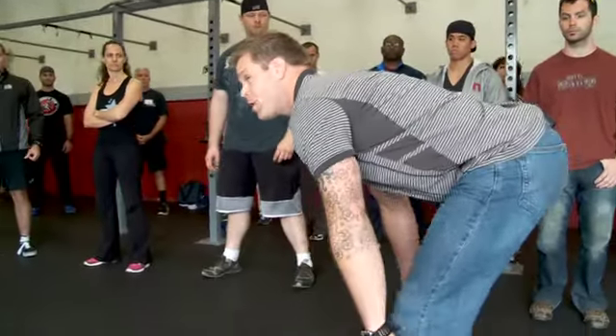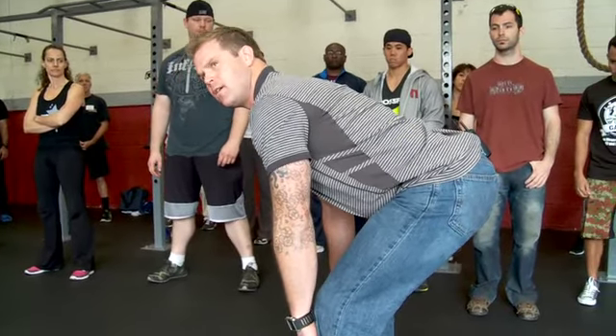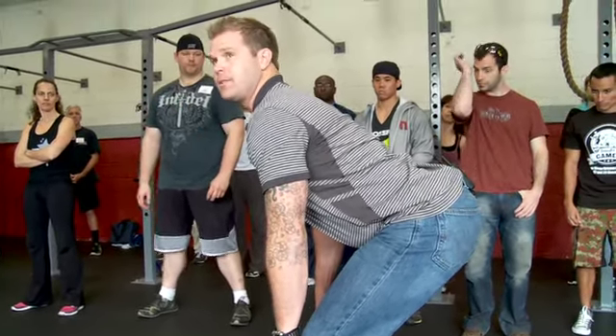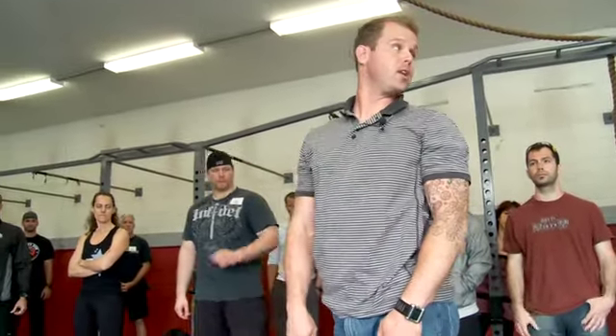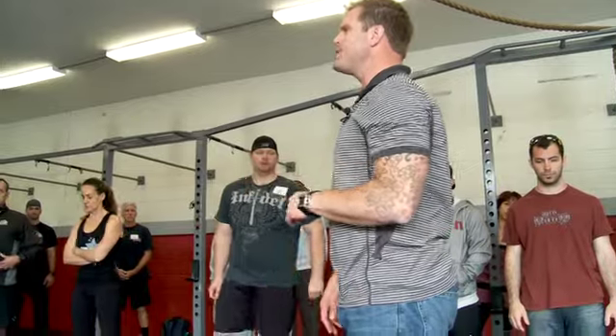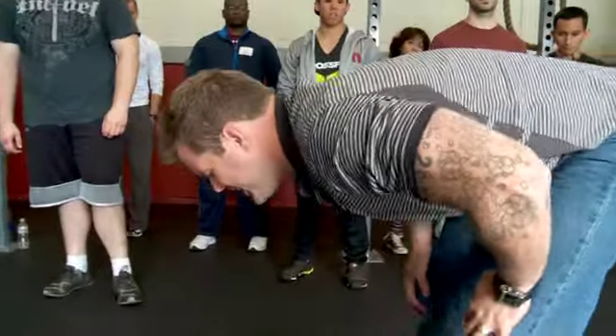So we end up running up to the bar. And then what am I looking for? Tension, right? I can't pull yet. Now I'm tight. It feels good, right? And now I'm super broken and overextended. Can you see that? What happens if I have to run up to the bar and it's 300 pounds and I'm breathing hard? Is that going to be a problem? Yeah, especially if it's like this. I hope I can get tight.